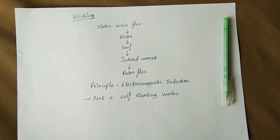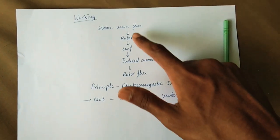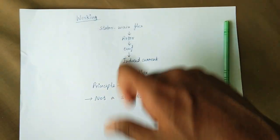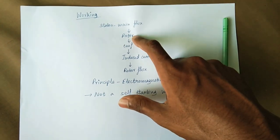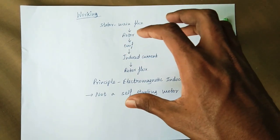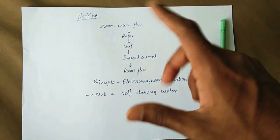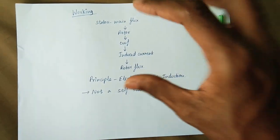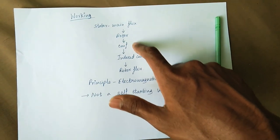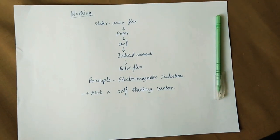There are two types of flux produced. The main flux is the stator flux. This main flux links with the rotor and an EMF is induced. Since the rotor is a closed circuit, current flows through it — this is alternating current. This current creates a rotor magnetic flux. So both main flux and rotor flux are created.